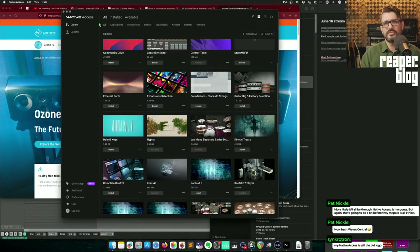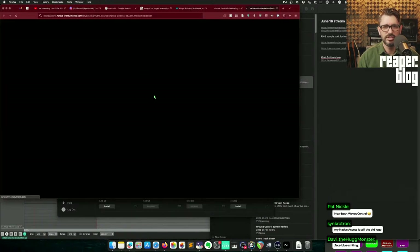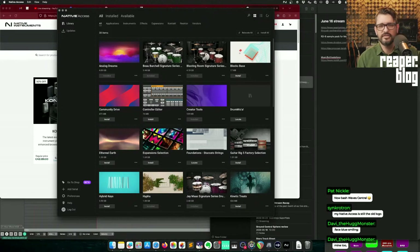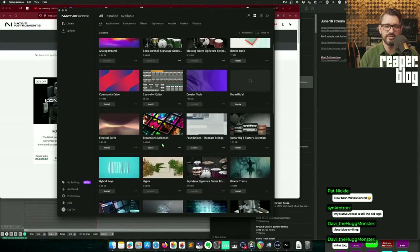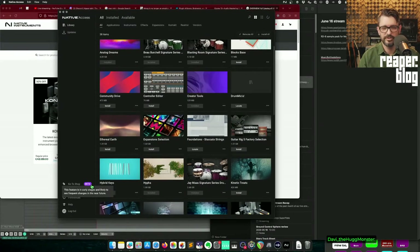I have a feeling the next update to Native Access is just going to have all the iZotope, Native Instruments, and Plugin Alliance stuff merged together as a shop and license manager. Since I already have those three accounts, am I still going to have to put in three passwords if it logs me out after an update? I guess it's a step in the right direction, but there's a lot of friction in the meantime. It won't let me do anything until I update it — almost every time I install it.